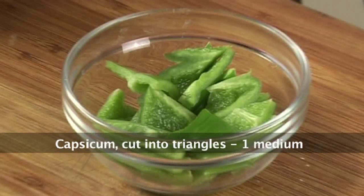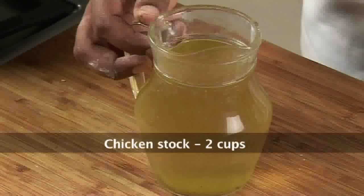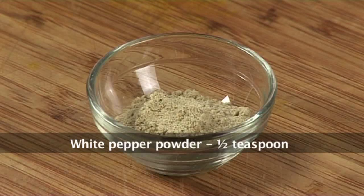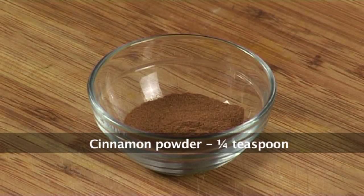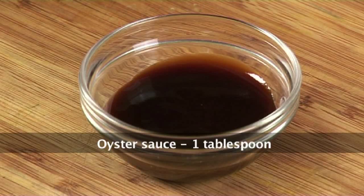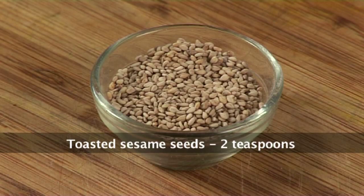1 medium capsicum cut into triangles, half a medium broccoli cut into florets, 2 cups of chicken stock, 1 and a half teaspoon white pepper powder, a quarter teaspoon cinnamon powder, 1 tablespoon oyster sauce, oil 4 tablespoons plus extra for deep frying, and 2 teaspoons toasted sesame seeds.